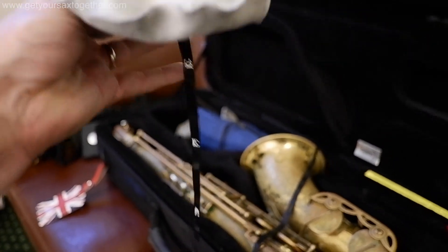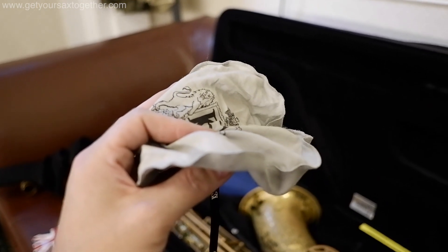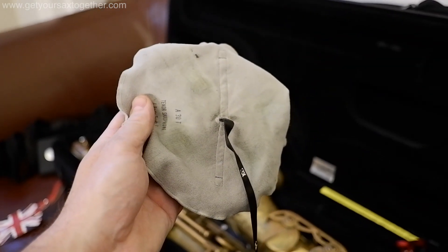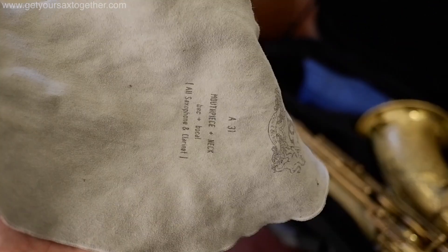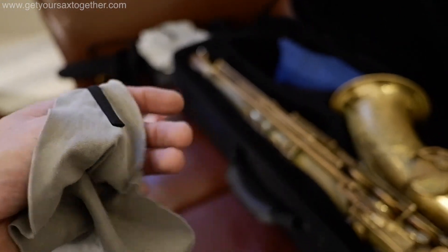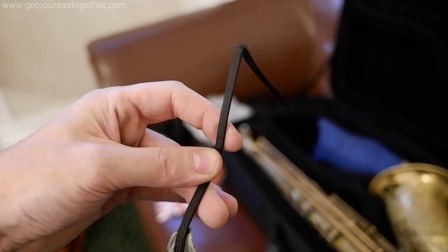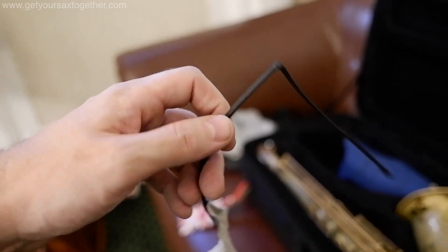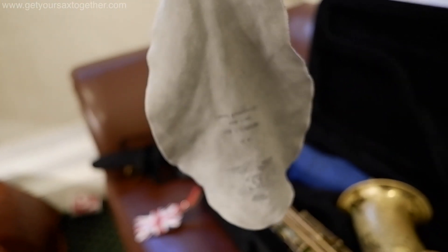I've got two main swabs. This is a body swab which you put through the top of the instrument — it comes out the bell and you pull through, swabbing out the whole inside. This is the swab for my neck and mouthpiece, which is a BG A31. The string on it is kind of stiff so it's easy to push through the neck, it's got a little kink so it bends round, and it folds up nicely.